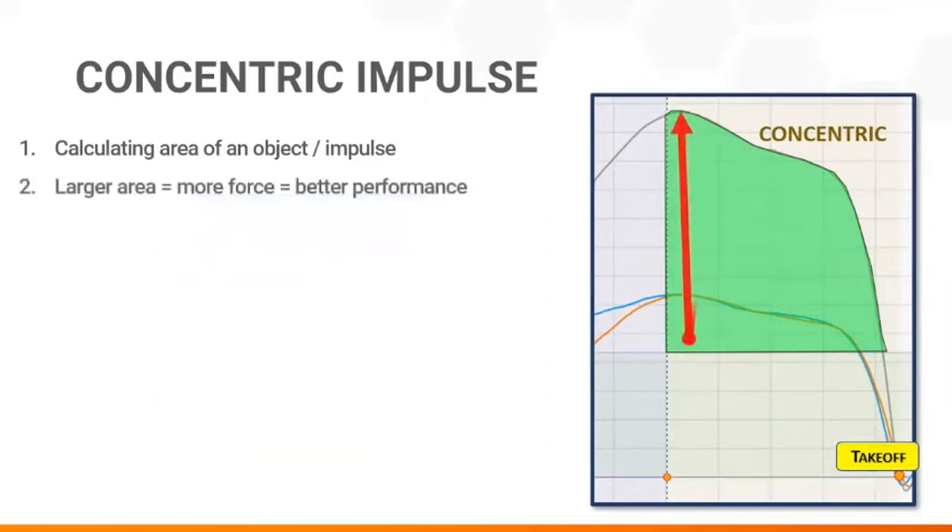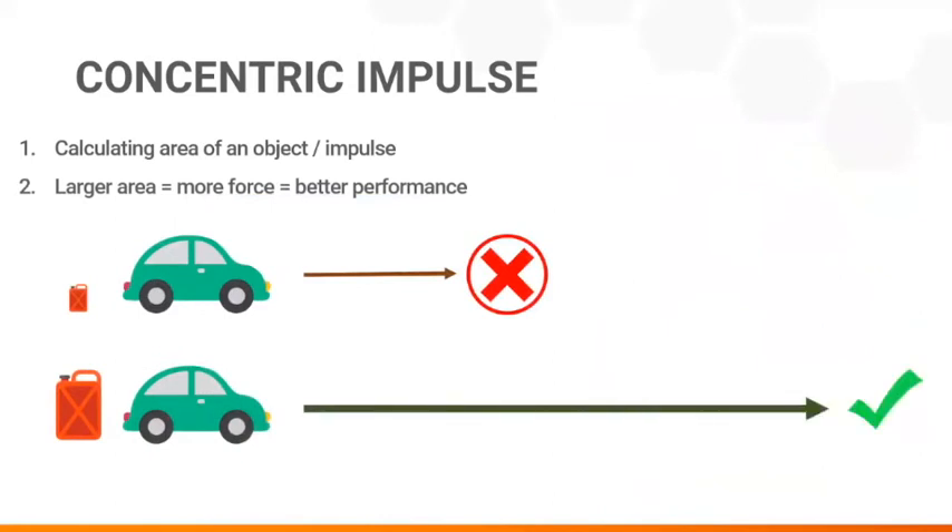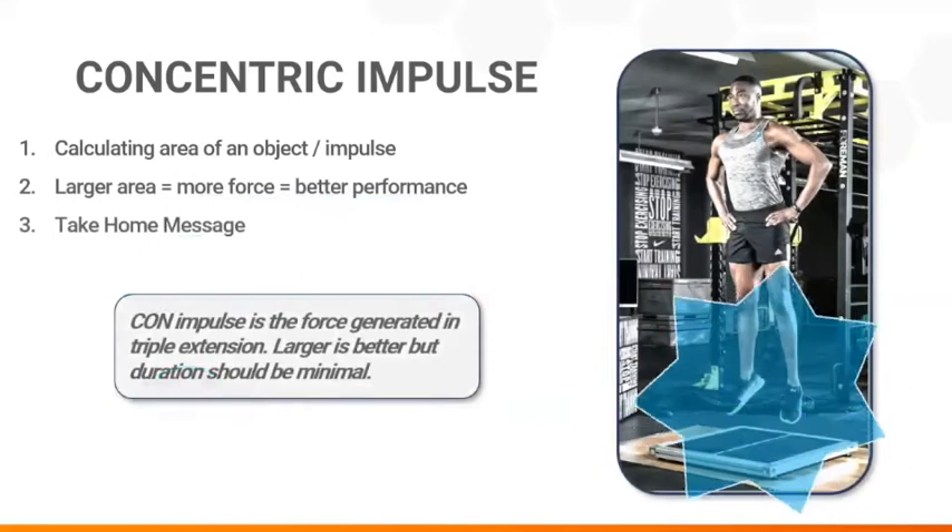The more force an athlete can generate while standing on the ground, the more power, speed, and jump height they will achieve. Imagine starting a road trip with half a tank of gas compared to starting with a full tank — the car with more juice will go further before it runs out. The take-home message is that concentric impulse reports how much force an athlete generates during triple extension. Larger is better, but duration should be minimal to preserve quickness of movement, a favorable trait in many sporting contexts.